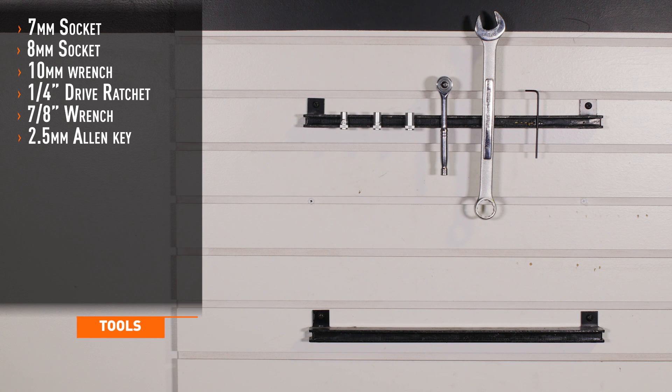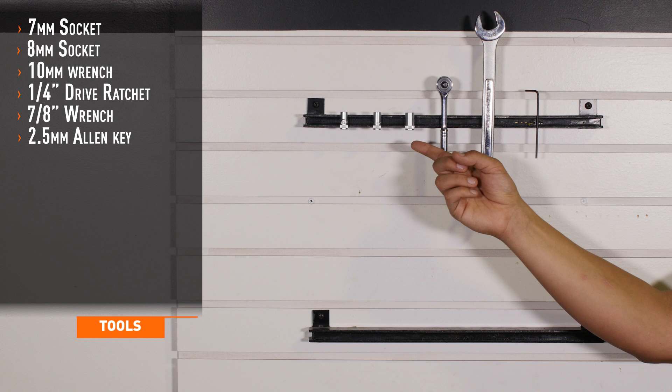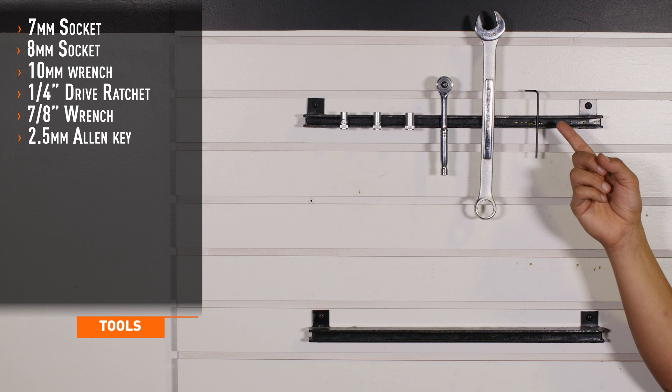Tools needed for installation are 7, 8, and 10 millimeter sockets, a quarter inch drive ratchet, a 7/8 wrench, and a 2.5 millimeter Allen key.